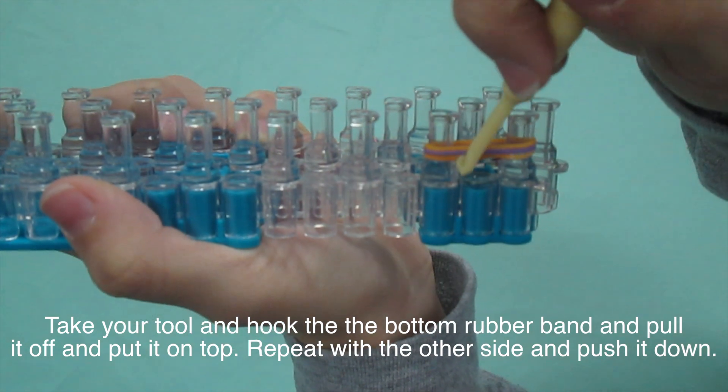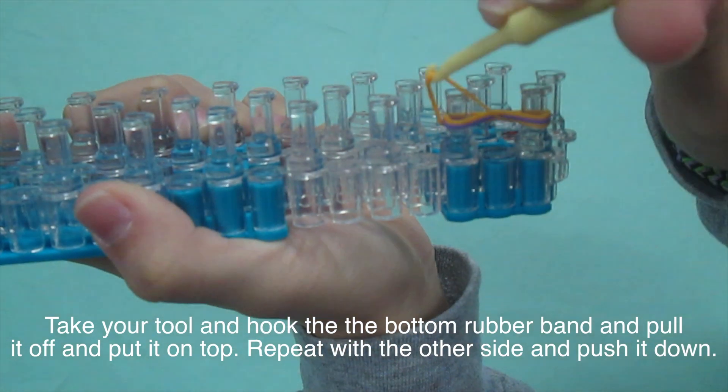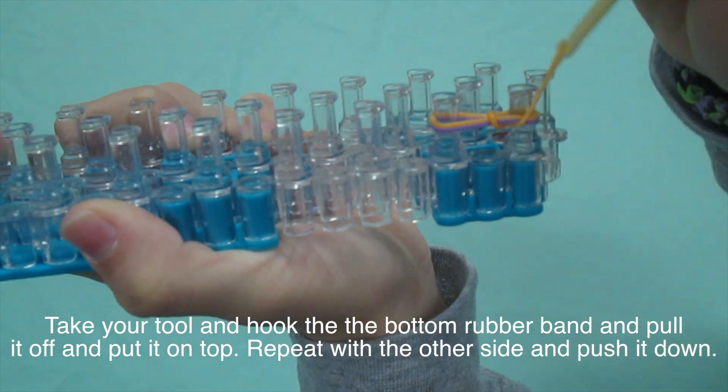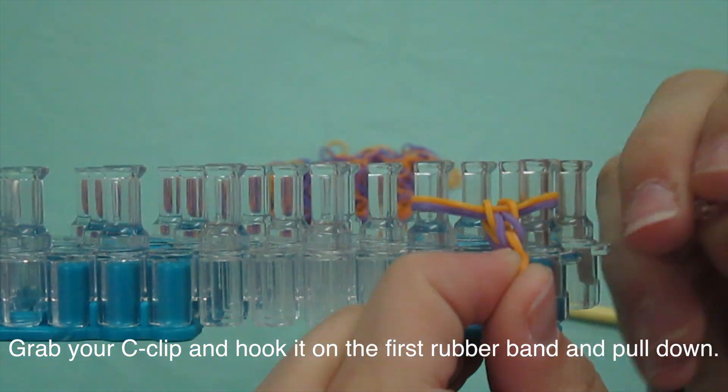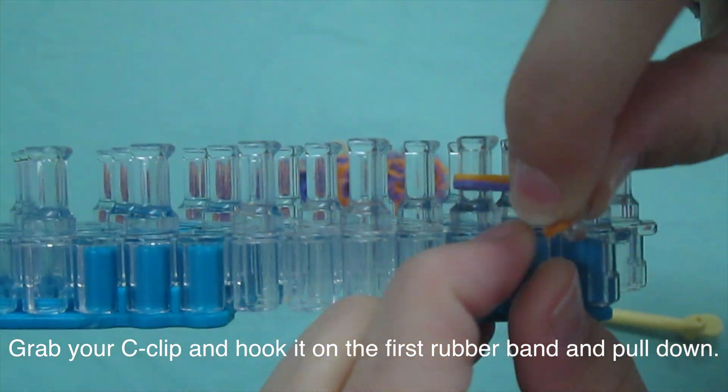With your tool, unhook the bottom rubber band and put it on. Take your C-clip and hook it on the first rubber band.